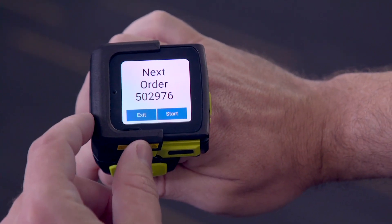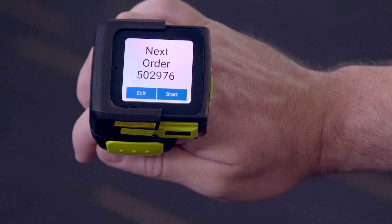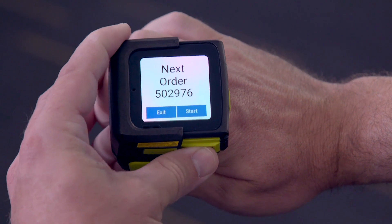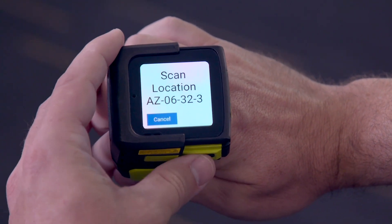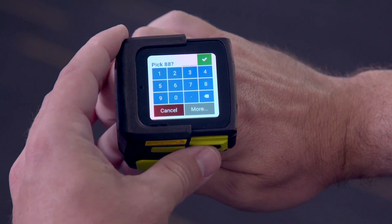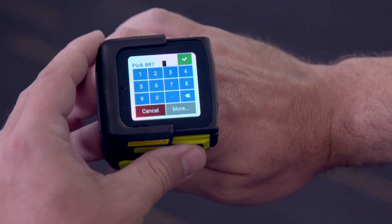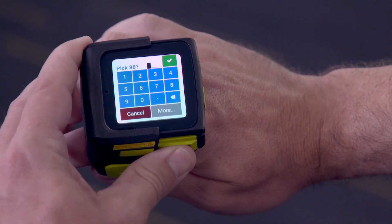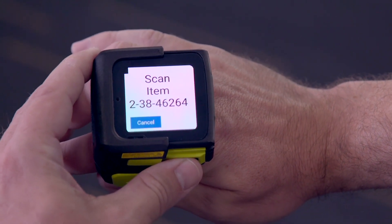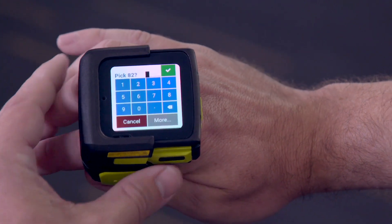So if we go into Picking, instead of getting a full screen worth of information like on a larger unit, we're giving the user the next best action they're supposed to take — the next step in the workflow. To optimize data entry and acknowledgement of the workflow, we've also mapped the buttons included on the unit. So if users are just acknowledging a PIC number, they don't actually have to type it — they can just enter right past. It's the same experience as on a larger unit, but optimized for the wearable use case.